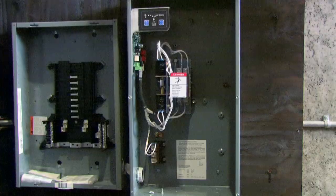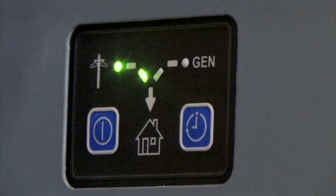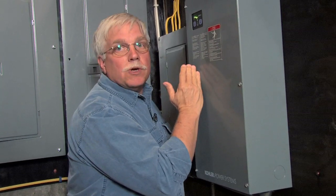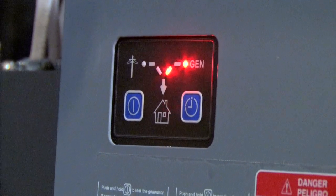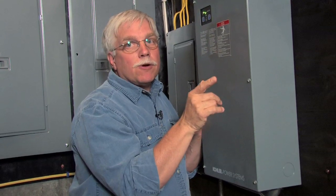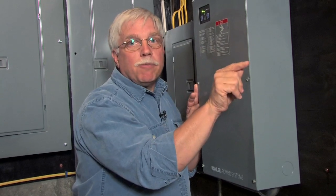Inside this box is the transfer switch for my house. These lights tell me right now that the power is coming from the utility company. What happens in a power failure is that a switch actually flips inside the box that gets the electricity from the generator, but does not allow electricity to go back outside to the utility pole.